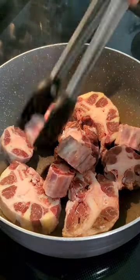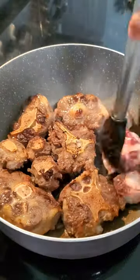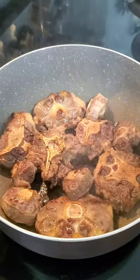I started off by frying some oxtail until it was brown on one side, then flipped it over and let it brown again before removing it from the pot.